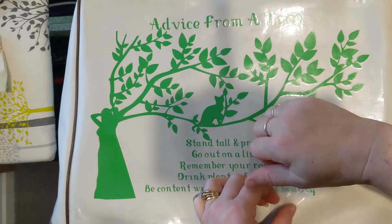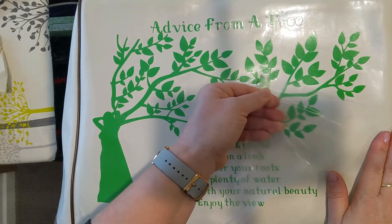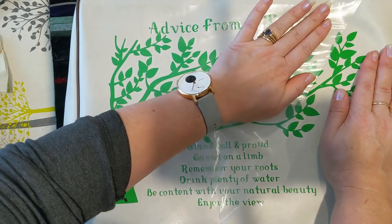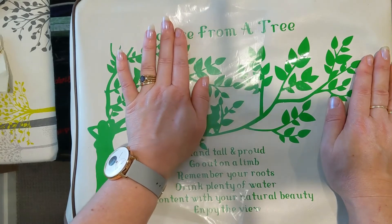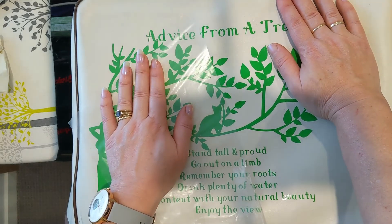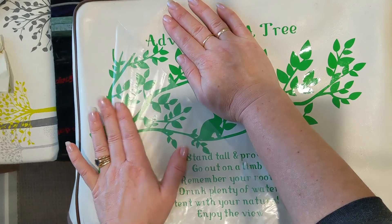Now let's see if these letters want to play the game. The contact stuck well to this today. I'm going to do this the same as when you're peeling the backing — keep the angle low and go slow. If you go too fast and something starts to lift, you won't be able to fix it as easily.